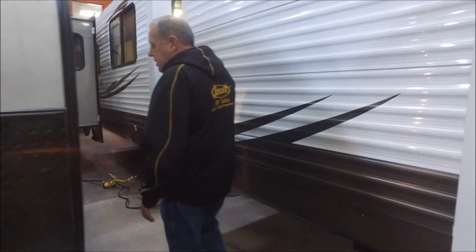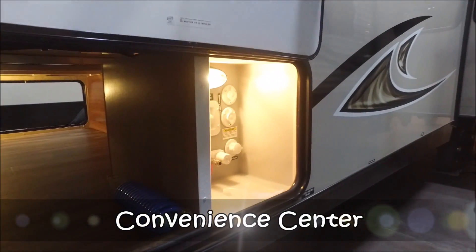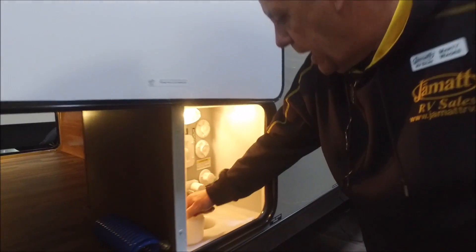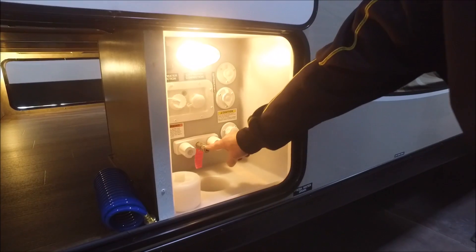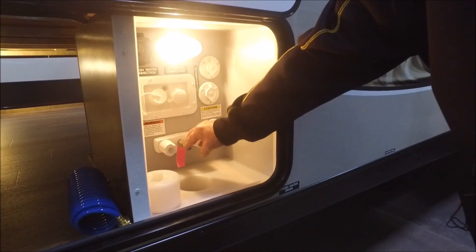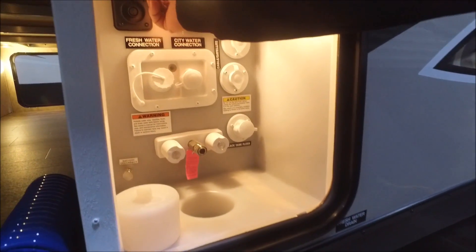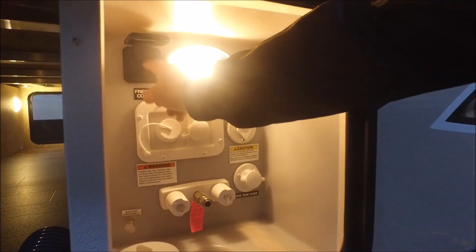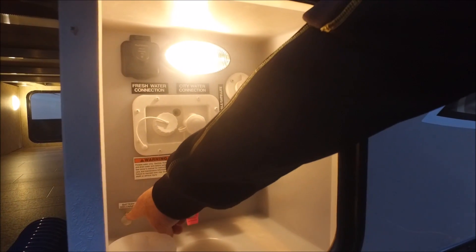Coming on this side, what makes this coach really unique is the convenience center — we're on a magnet again, so you can still keep everything secured. You run all your hoses up through here; you can quick connect here for an outside shower with hot and cold water. It's even got a solar prep up here. If you're doing some dry camping and want to keep your battery charged up, you can buy a solar pack, plug it up here, put it out in the sunlight, and keep your battery charged.